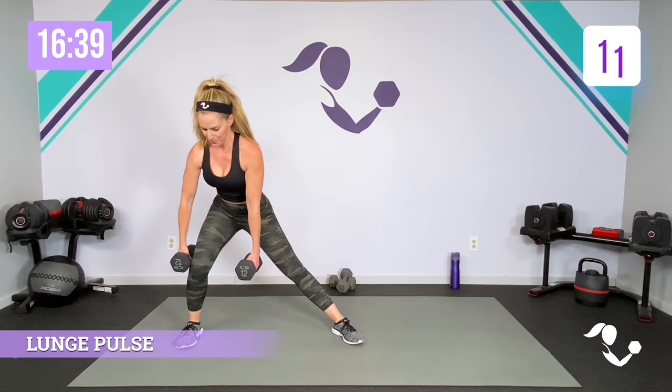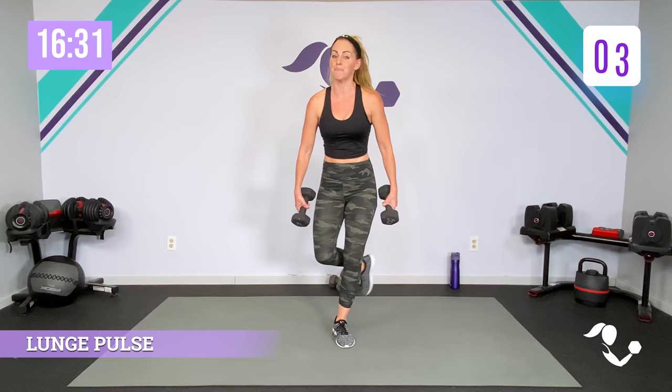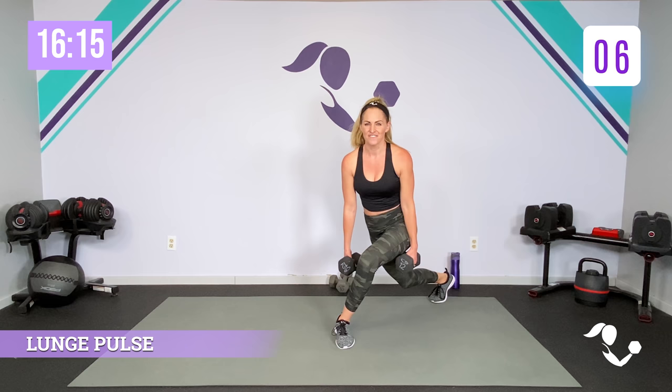Breathe. Hold it here, hold low — three, two, one. Cross it, curtsy, pulse it here for 20. Get low. Pulse that knee down to the ground and pulse into that hip. Keep breathing. Push into the heel. Hold it here — five, four, three, two, one. Shake it out.